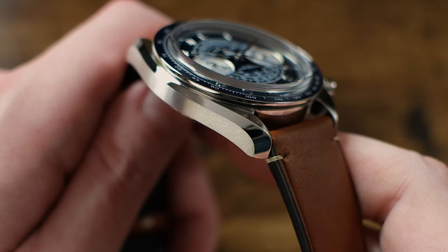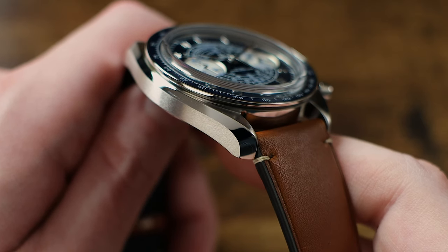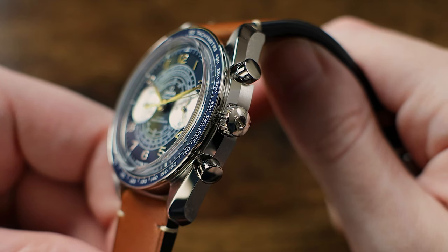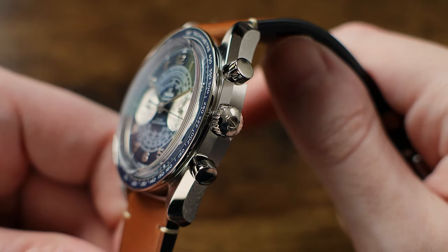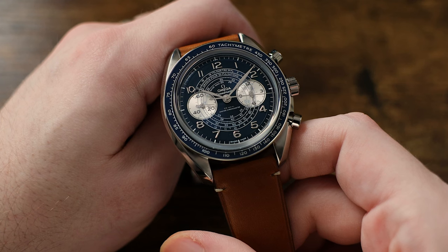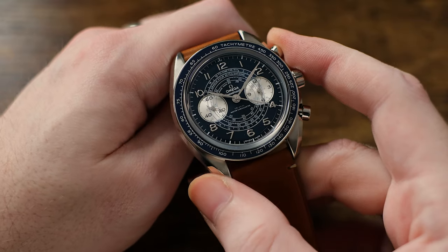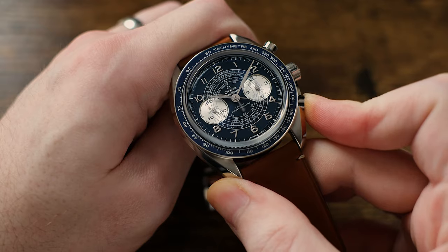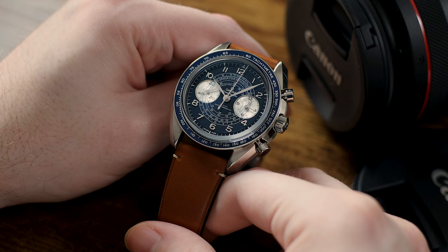The watch case is a fairly standard design for Omega, which includes the twisted lyre-lug profile with a mix of both brushed and polished surfaces. It features an Omega-signed crown with traditional piston-style pushers above and below for the operation of the chronograph function. Like most chronographs, the functionality of the timing mechanism is dead simple — the top pusher is responsible for both starting and stopping the central 60-seconds counting hand, and you can reset the chronograph back to zero with a click of the lower piston pusher.